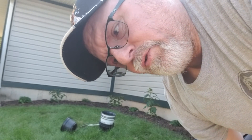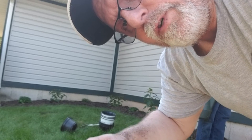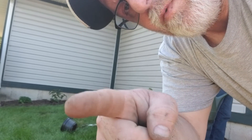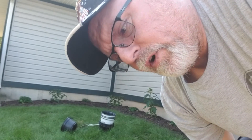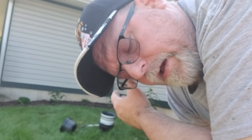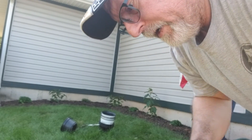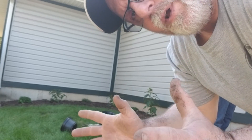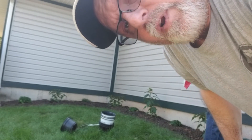Just in case you guys don't know what I'm doing when I pull the plants out of the pots — because these plants are so root-bound that you need to break up the roots a little bit in order for the roots to spread out and grow better. So that's what I'm doing.